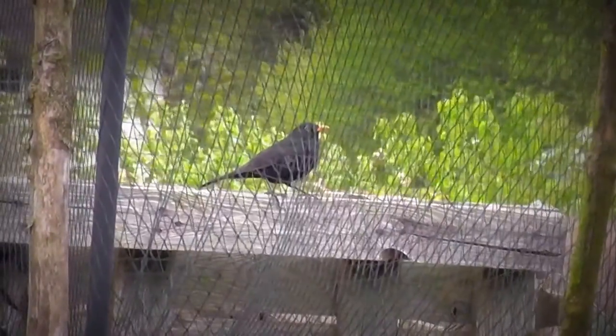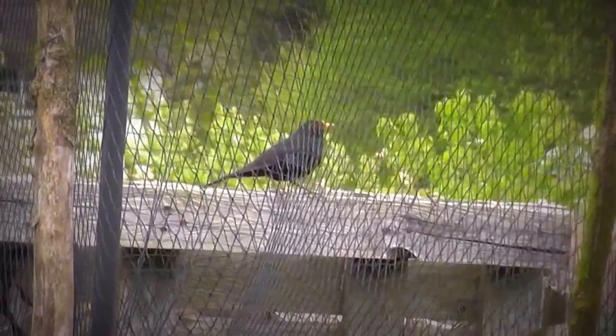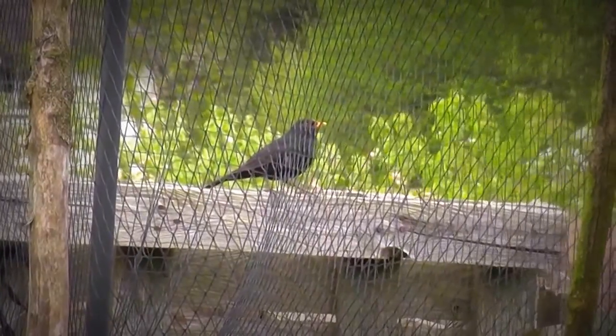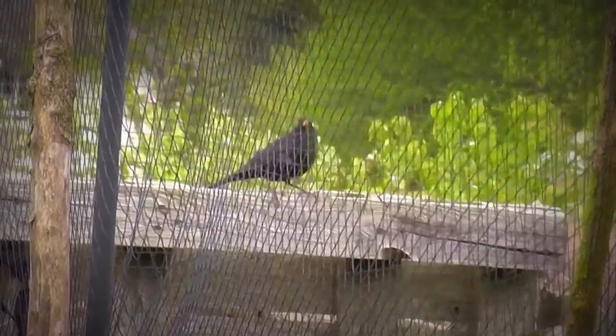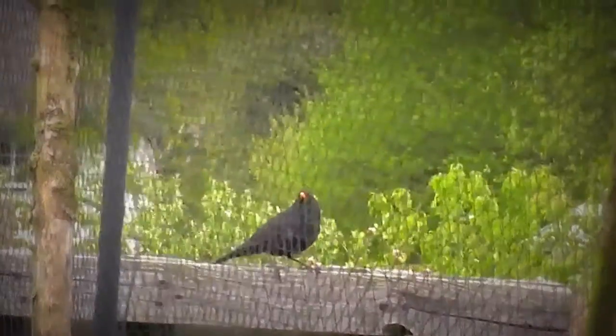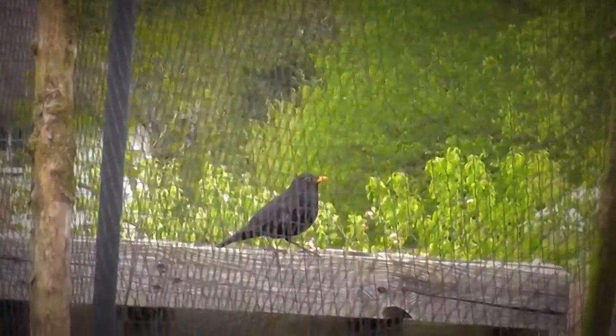My friendly blackbird has been with me this afternoon. We normally get a robin up here, but the blackbird's been up here collecting worms and grubs and things — presumably collecting it for some baby blackbirds.